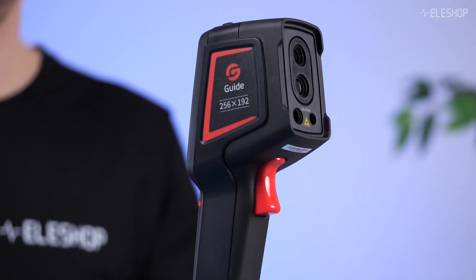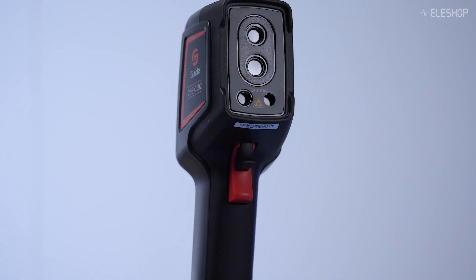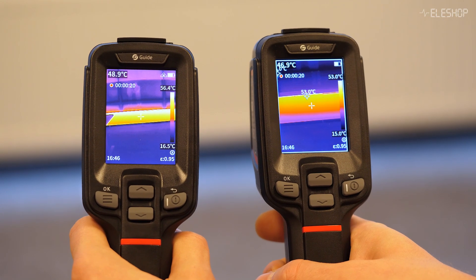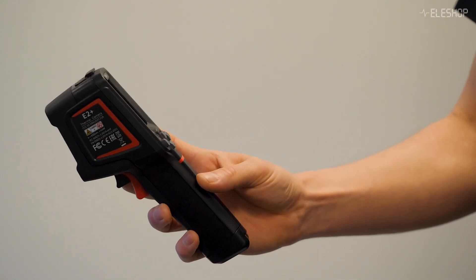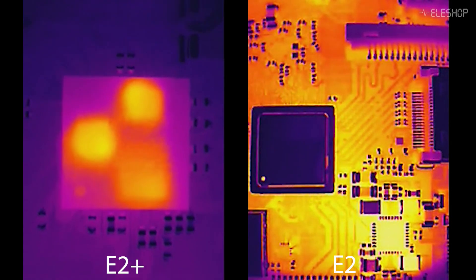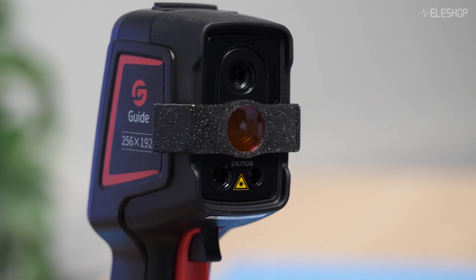Let's recap. Both the E2 and E2 Plus come with some impressive shared features: a 256x192 IR resolution with the option to upscale to 512x384 for extra clarity, an 11-hour battery life keeping you powered through long inspection sessions, a durable high-quality enclosure that feels solid and professional, and compatibility with a macro lens for close-up PCB inspections, available as an optional accessory.